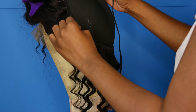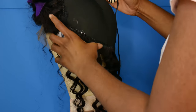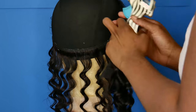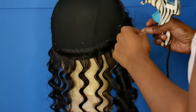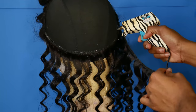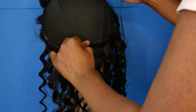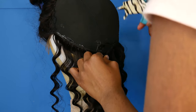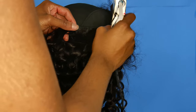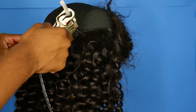I received four bundles and a frontal, and the lengths I will put in the description box because I can't think of them right now. After I did the frontal and the tracks, there was actually a full bundle left over. So if you want to use this hair, you really only need three bundles and a frontal, or maybe four bundles and a closure.